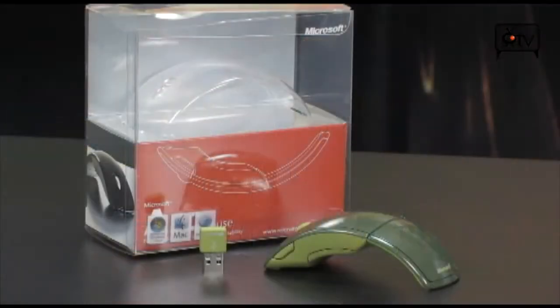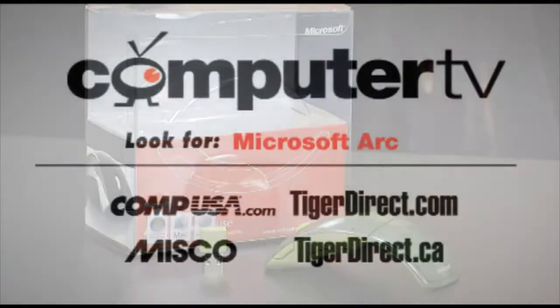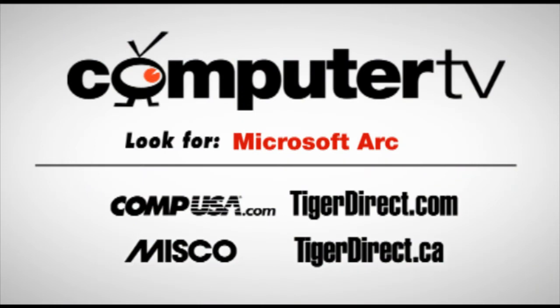You get the full-size comfort of a big mouse versus one of those tiny ones that are barely better than the trackpad. This is definitely better — really cool stuff. It's very affordable; it's not an expensive product. It's the Microsoft Arc Mouse. For more information, type 'Microsoft Arc' into the search engines of any of the major retailers. For ComputerTV, I'm Albert.